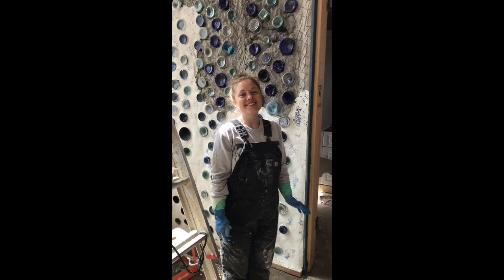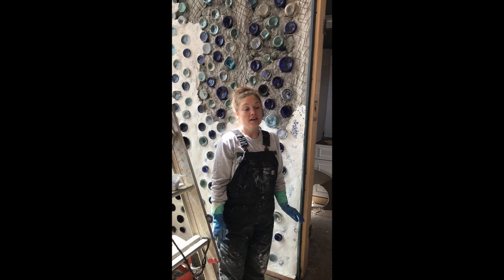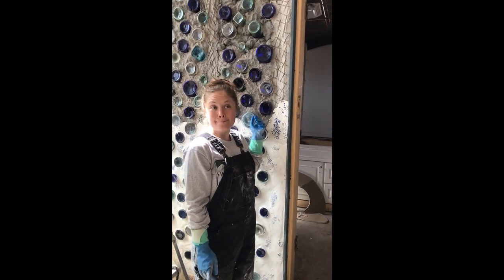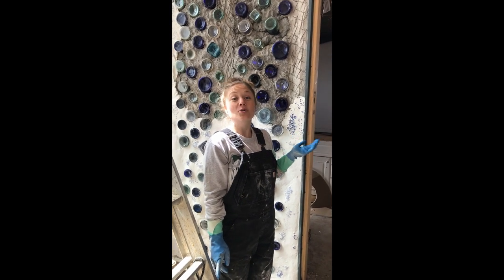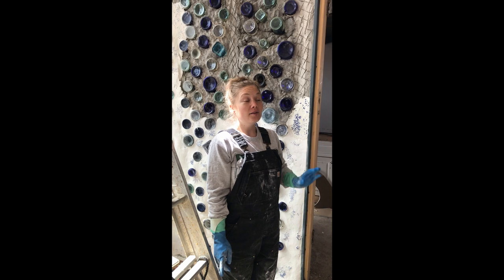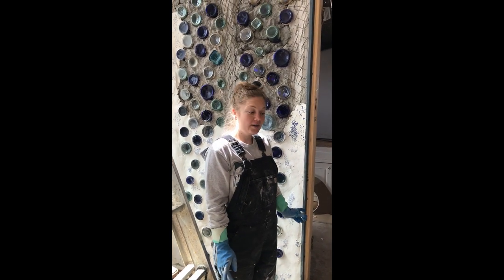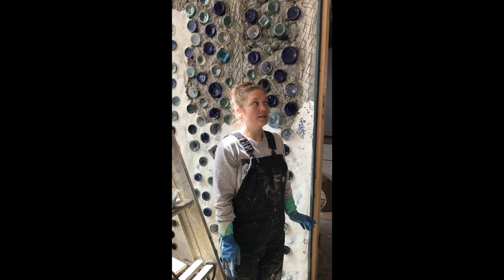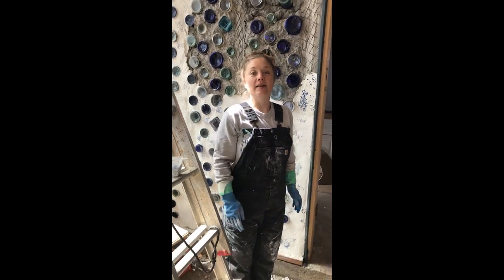Hi everyone! I wanted to show you another style of bottle plaster finish. This is a cementaceous bottle wall, as opposed to maybe the adobe wall I did in other parts of our house. This wall here we're doing with Quikrete and Portland cement products because it's in a wet area — our bathroom — and this is going to be where our bathtub is.